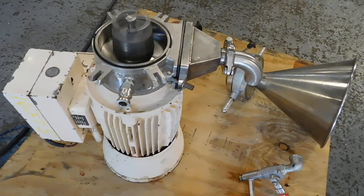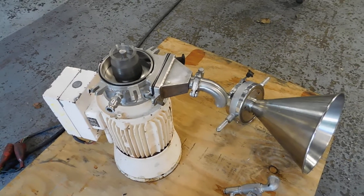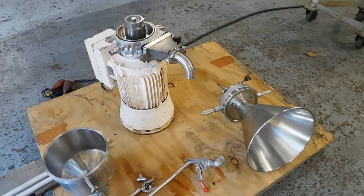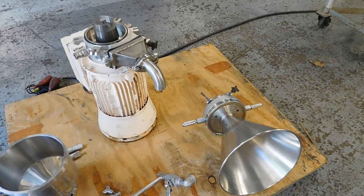And the fixed stator. We have lots of colloid mills in stock and every kind of other mill you might want, even imaginable, in processing for the sanitary industries. We look forward to having you visit our website at www.jamptrading.com, and we certainly look forward to speaking with you. Thanks for joining us for this video today.